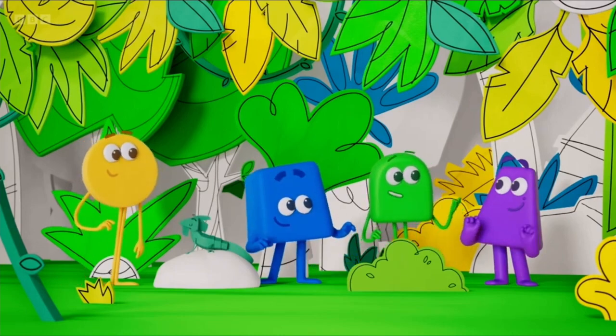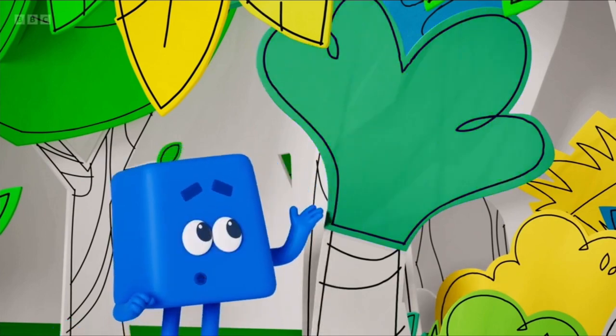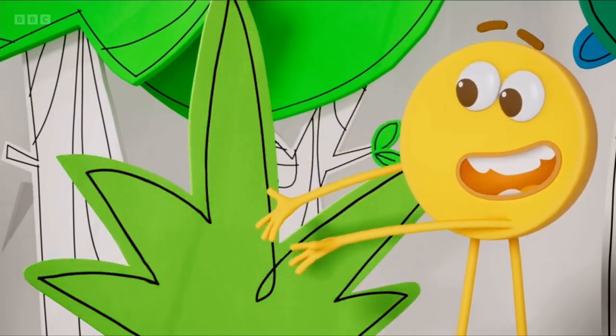And we can also change things that have already been coloured. This leaf is green, but with a touch of blue it becomes bluey-green. This is already green, but with a touch of yellow it becomes a nice yellowy-green.